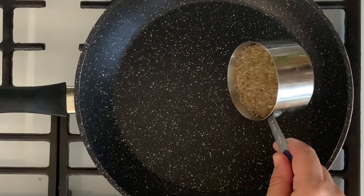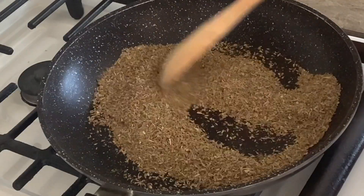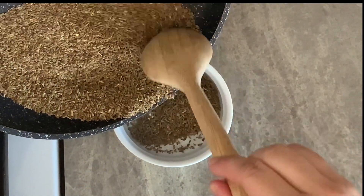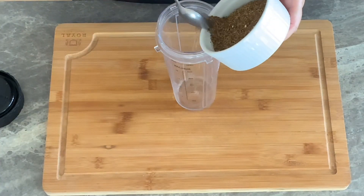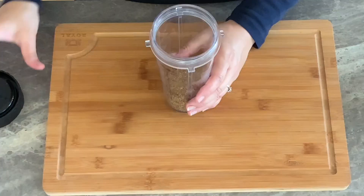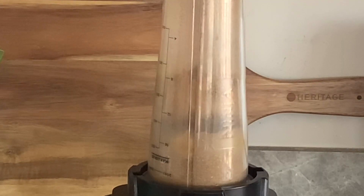Now place three-quarters of a cup of anise seeds in a large pan over medium heat and roast them for a few minutes, stirring constantly to bring out the flavors. Transfer them into a small bowl and let them cool. Once cooled, place them in a spice grinder or food processor and pulse several times until they transform into a powder.